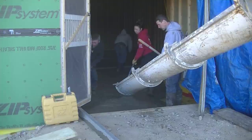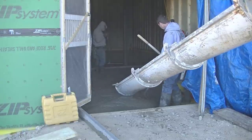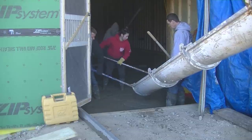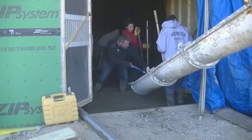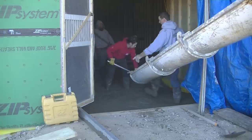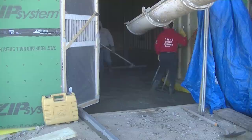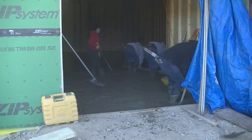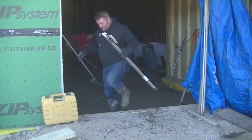We're finishing up — we get the power buggy out of there and pour right out of the chute to get this last bay done. Darren's up there bull floating, and Luke and Tia are pulling the concrete around and spreading it out with rakes. We'll get it almost all the way filled up, then shut the concrete off — we don't want an excess amount in there and have to shovel any out, so we'll stop just before the end and add a little more if needed.